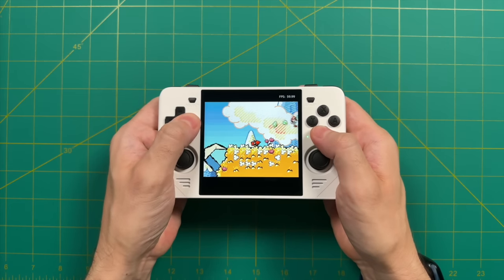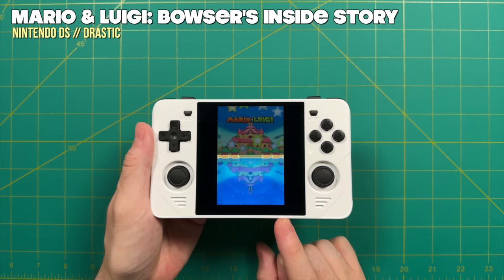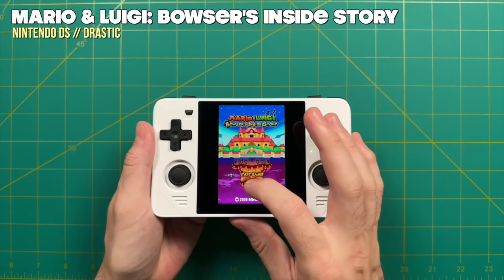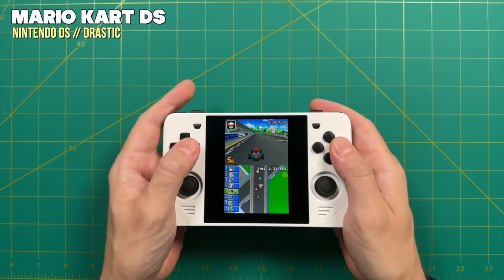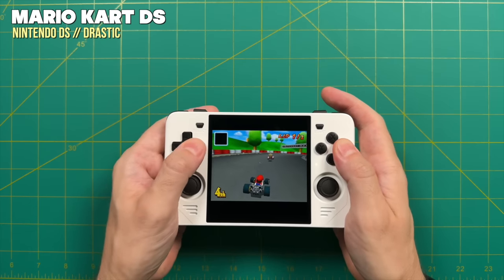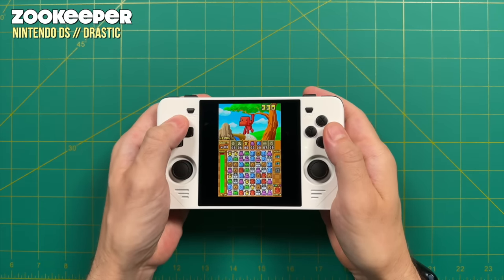Nintendo DS: because the device is so tall, a lot of people assume you can put both screens on top of each other, and for the most part it does work out pretty well. However, the screens are a little bit small, and this device does not have a touch screen, so many games requiring touch input won't be playable. For games that require dual screens but not touch screen input, this might be a nice fit, and there are hotkeys to swap between screen orientations. I still don't think this is a perfect DS device — perfect would be a little bit taller with touch screen input. Nintendo DS is close, but not quite there.